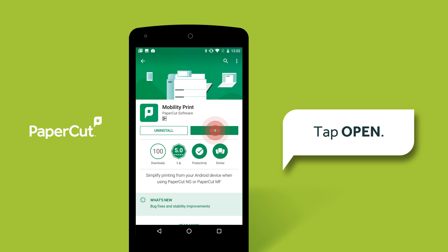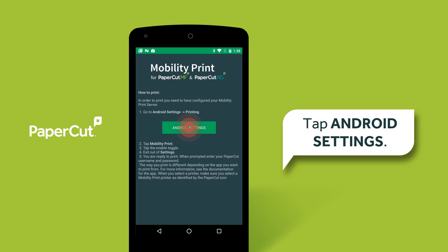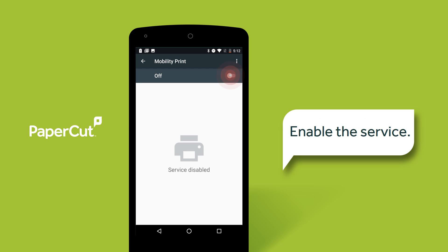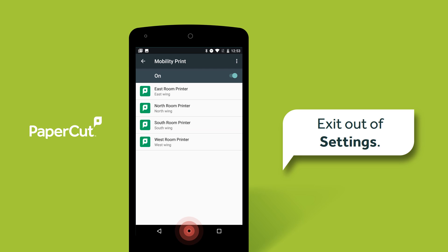Open the app. Tap Android Settings. Select Mobility Print. Enable the service by tapping the toggle button on the top right corner, then exit out of Settings.